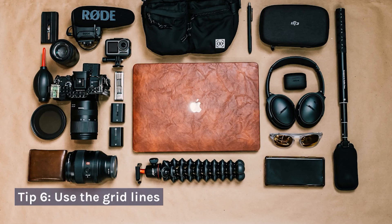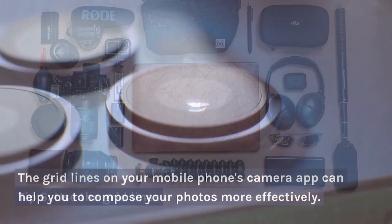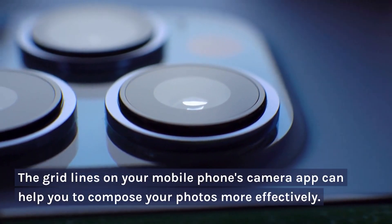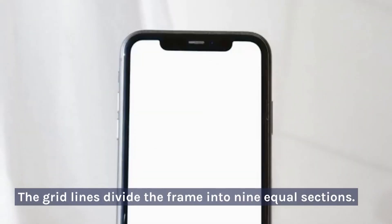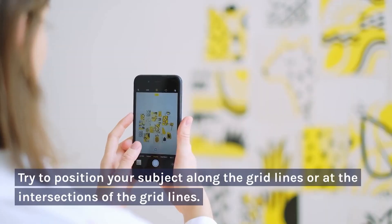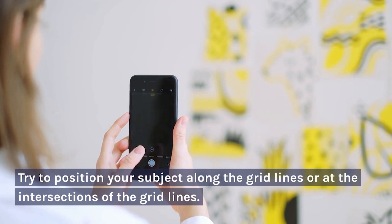Tip 6: Use the Grid Lines. The grid lines on your mobile phone's camera app can help you to compose your photos more effectively. The grid lines divide the frame into nine equal sections. Try to position your subject along the grid lines or at the intersections of the grid lines.